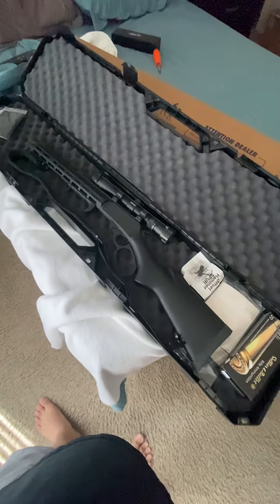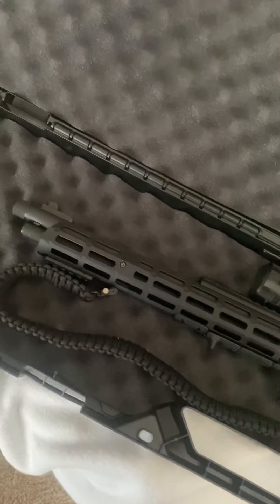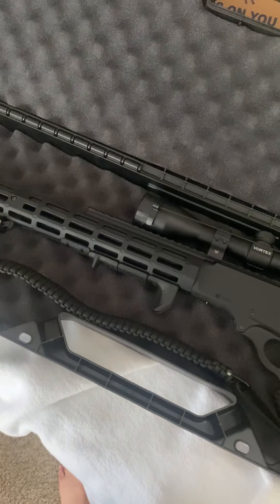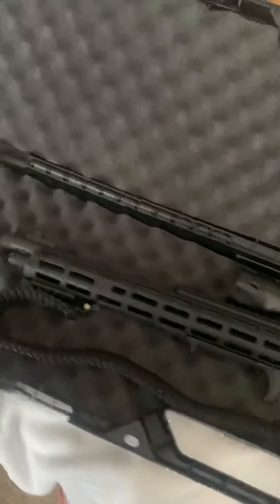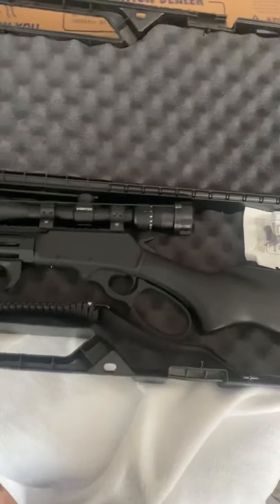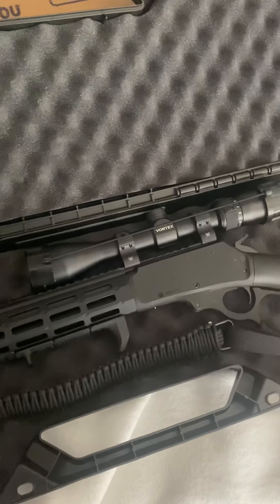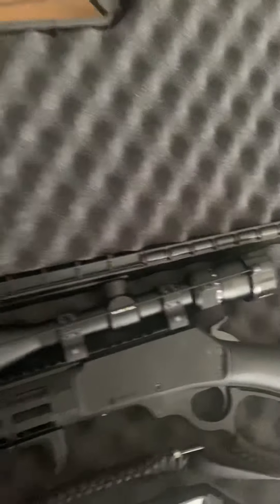It's a 45-70 Dark Series. I ended up putting the Midwest Industries M-LOK rail on it and a Magpul hand grip. It comes with the standard paracord strap, which is actually very well made. I have a buddy who makes these and they're designed really nicely — tight webbing, nothing loose. Marlin did a great job. I also put a Vortex scope on it.